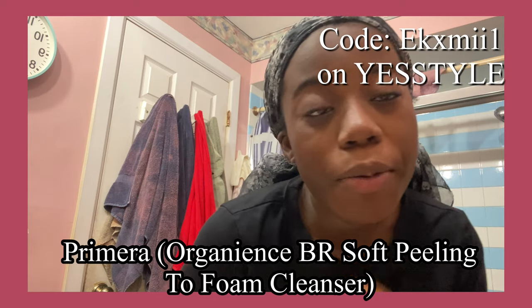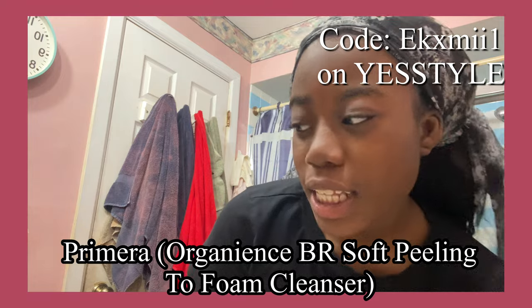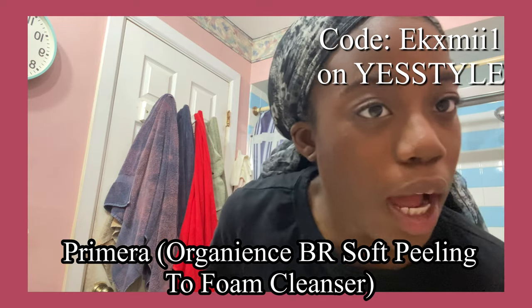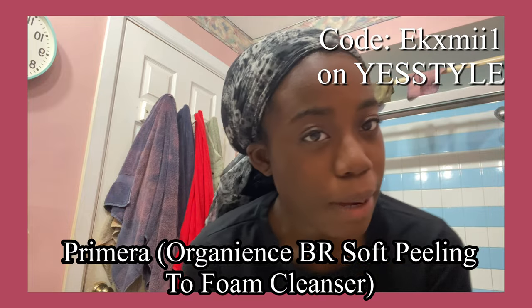I'm going to put the link down below, and I hope you guys go and buy it. Thank you YesStyle and thank you Primer for sending this to me to use. I got this for free. And if you're wondering how you can do that too, go down and sign up to be a YesStyle influencer with my link.